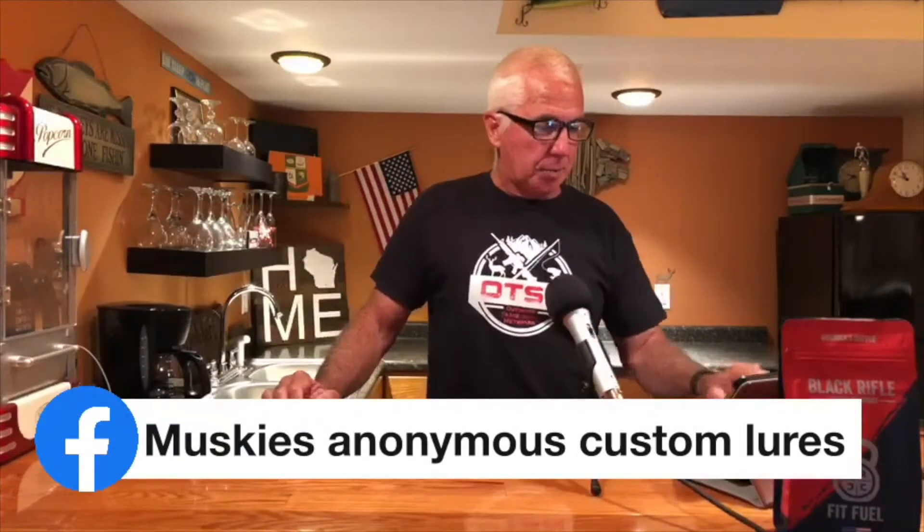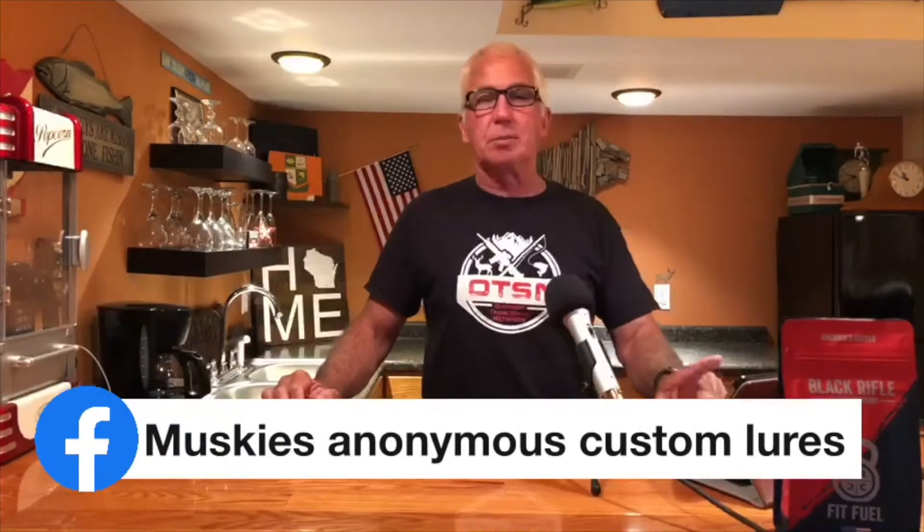Thank you, Adam. Mike Schumacher does a nice job. Adam is one of those guys who knows where to find really good lure manufacturers — he's pretty good at finding local guys in southeastern Wisconsin. I wanted to share that with everybody. It's Muskies Anonymous Custom Lures on Facebook.